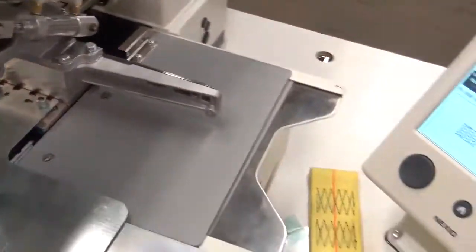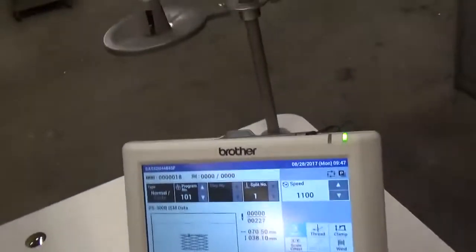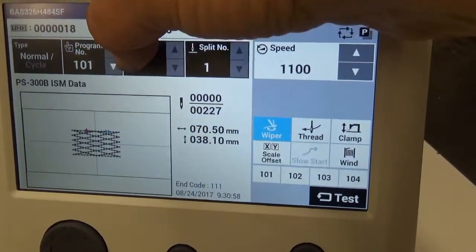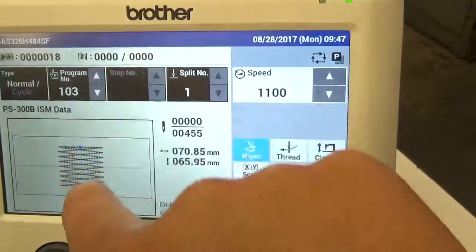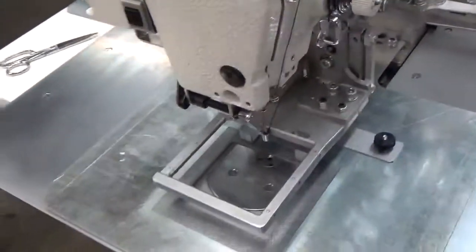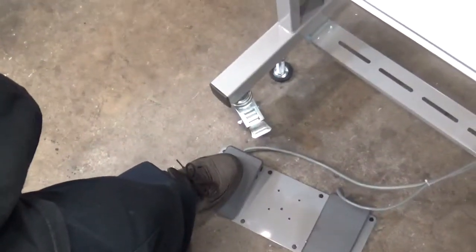This machine actually has several different pattern lengths. The full-size one — here's the size of the pattern. There's one that's bigger for full length. Now that's blinking so it's not ready yet, so we'll make the clamp come down with this pedal, and then this is going to home the machine up. Now it's positioned up and ready to sew. That's going to make the clamp come down and ready to sew, and the other pedal is what's going to start the machine.